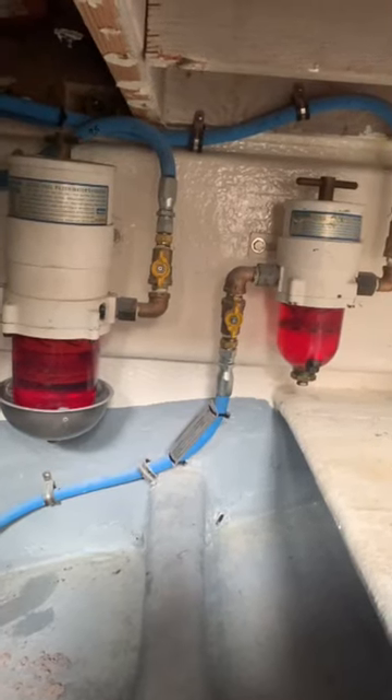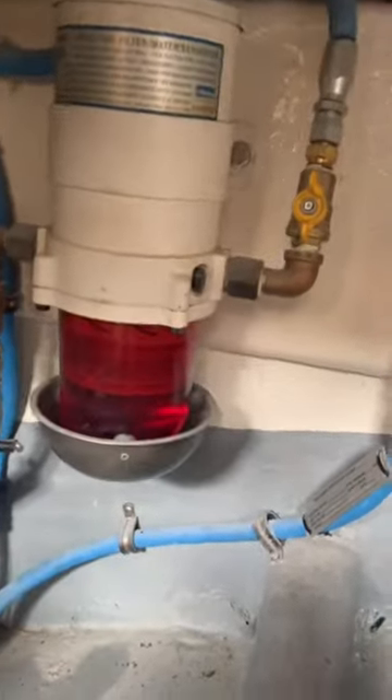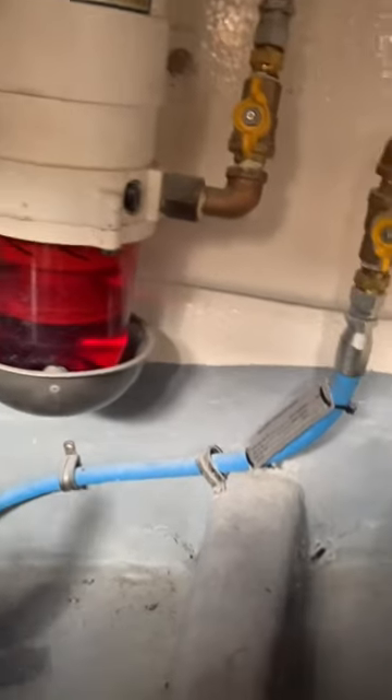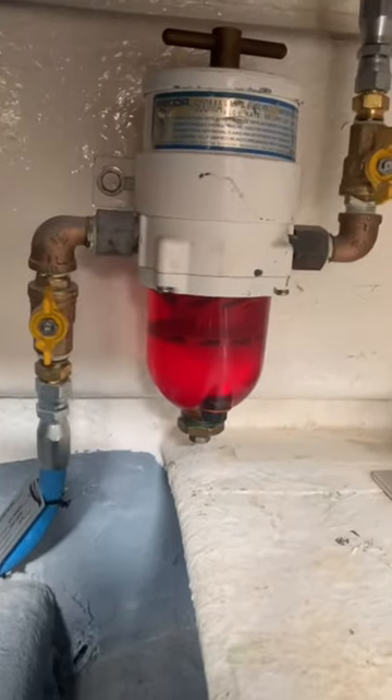Here we have an example that shows the good and bad with regards to fuel filter installations. The unit on the left has what's called a flame impingement bowl. The one on the right does not.